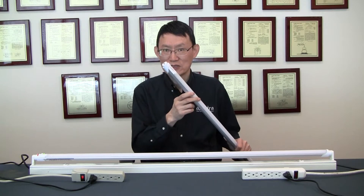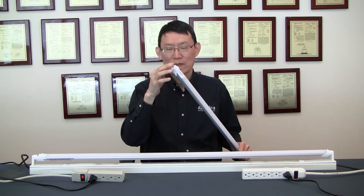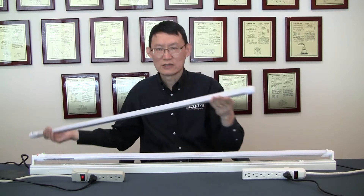It's so popular because it's super easy to install and it's very affordable. To install this TA, bypass the ballast, high on one end, neutral on the other, and off you go.